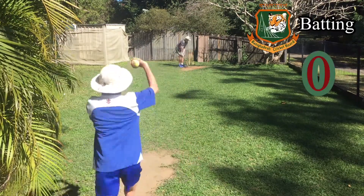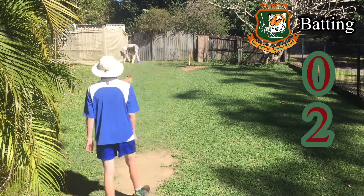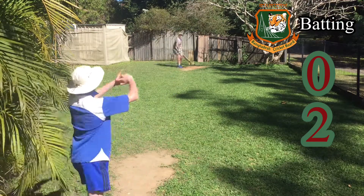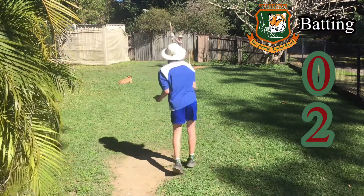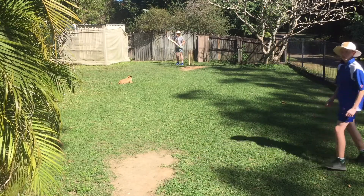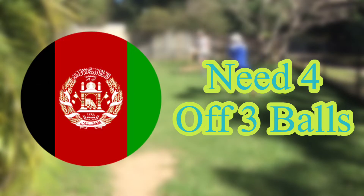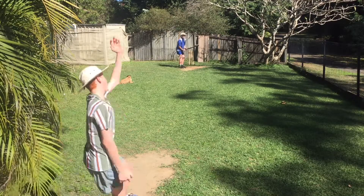Come on. Oh! Solid effort there batting left handed, but Afghanistan need 4 off 3 to win.